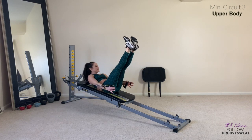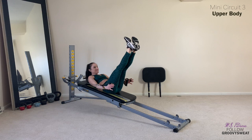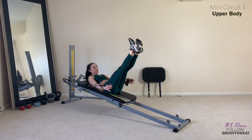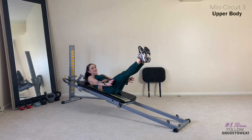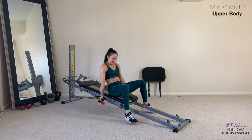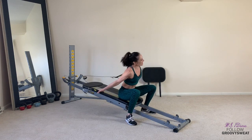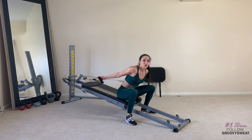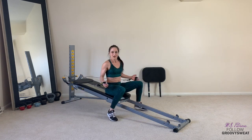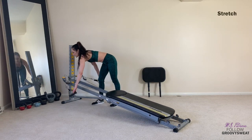Ten seconds — make this the best ten seconds. Here's four, three, two, one. Hold it up. Bring the legs down lower, hold it, and release down. Give it a little stretch, open up through your shoulders — we made it all the way through. Three mini circuits twice through — lots of work there. Total body conditioning. Let's give it a quick stretch.